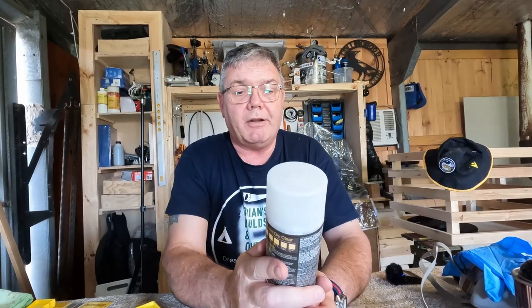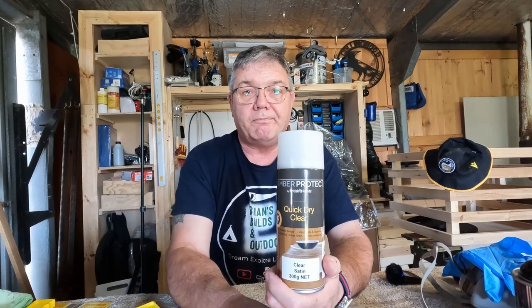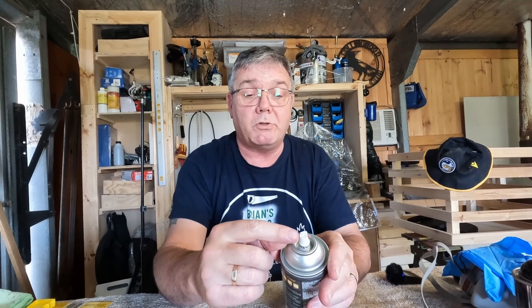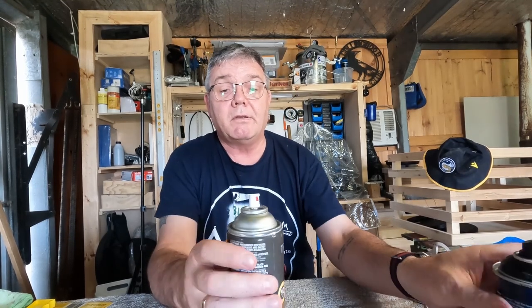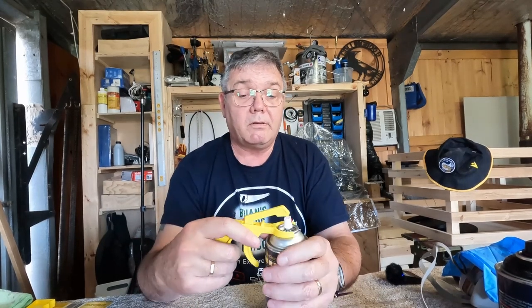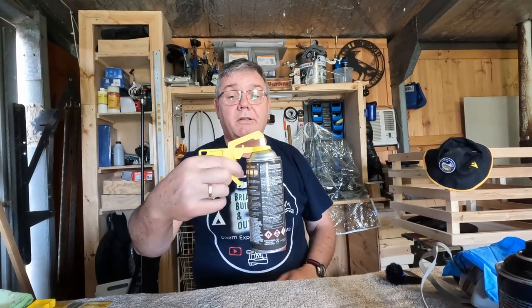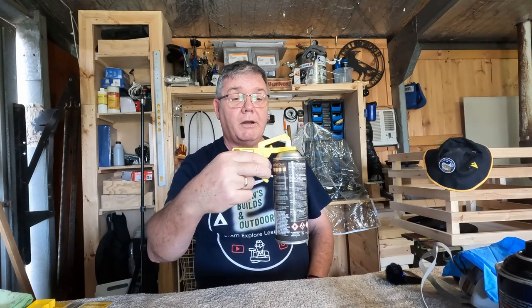I didn't just leave it there — I thought I'd try all the different brands of spray cans I had in the shed. Here I've got a can of British Paints quick-dry varnish, so I tried it on that can as well. This one's got a completely different nozzle setup compared to the spray paint. I fit the trigger grip to this can of varnish, squeeze the trigger — and it works perfectly.